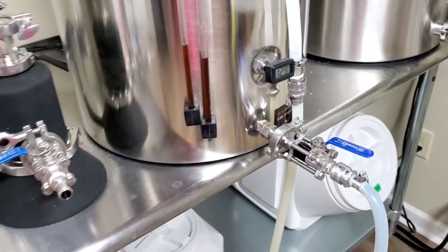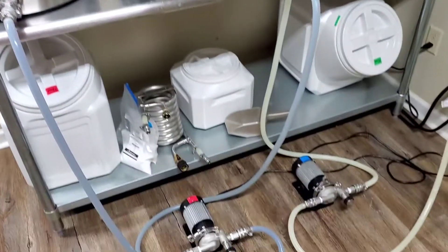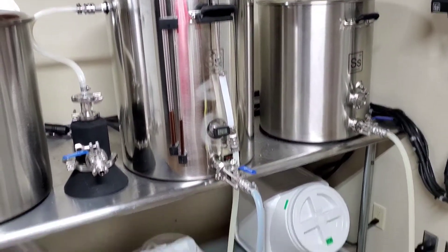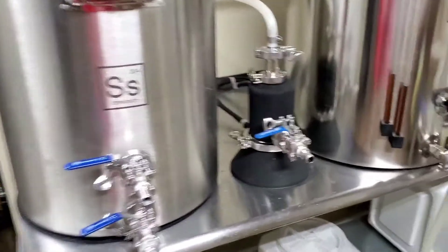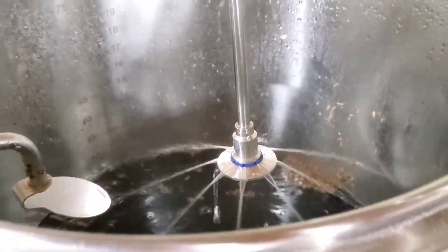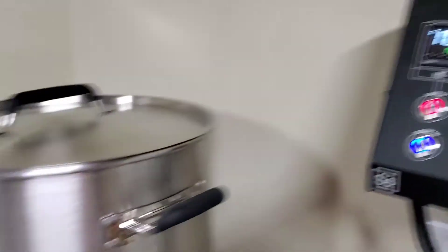Quick video - everything's set up. Hot liquor tank going into the mash tun, or water tun, and then from the mash tun to the boil kettle. Hot water from the hot liquor tank, 170 degrees, going in.